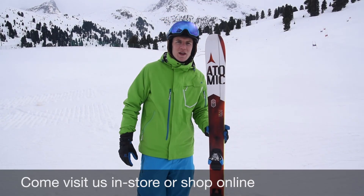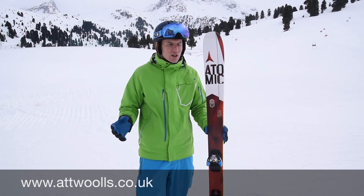Hi, I'm Chris from Apple Ski Shop and I've got the Atomic Vantage 95 with me here. I've been skiing this in Qtai this week in Austria on the annual ski test and just been really loving this ski.